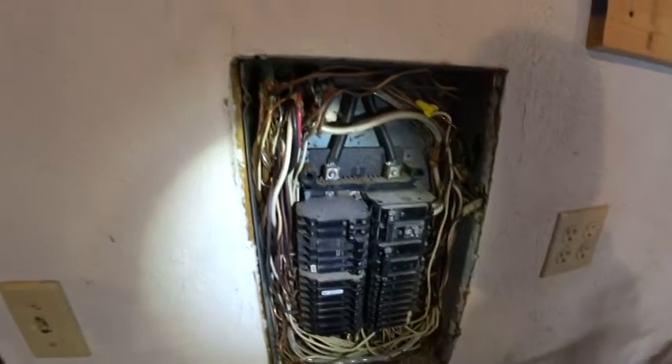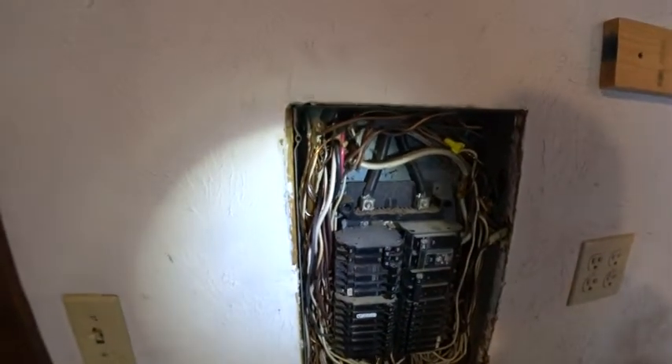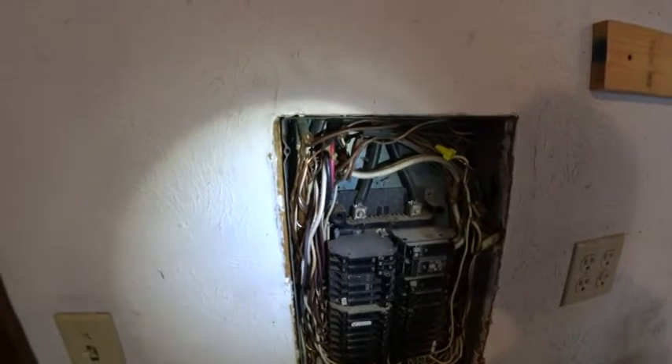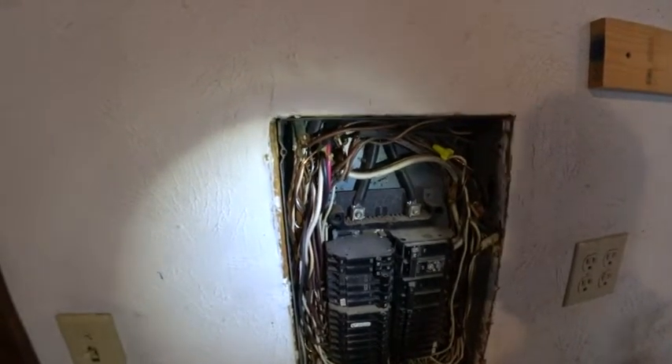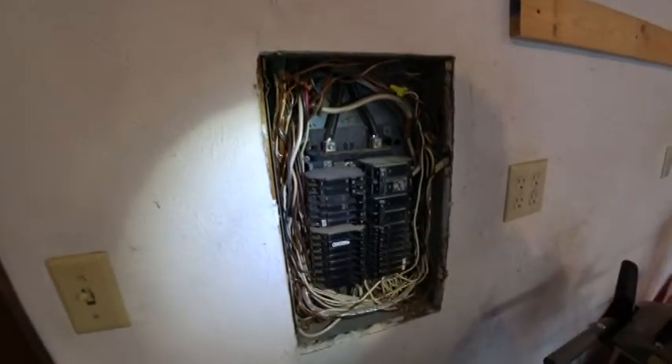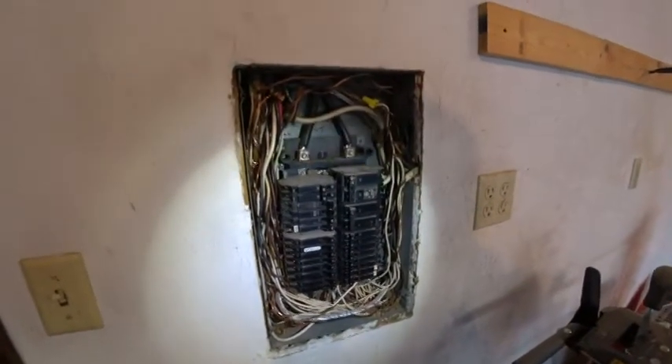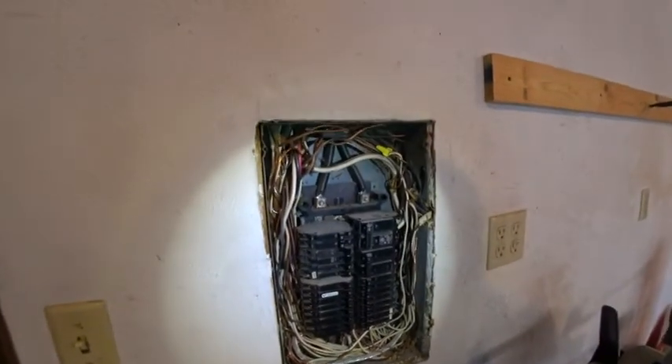Just wanted to show you some of the fun stuff we run into. If it's not copper to aluminum approved, then it could be a fire hazard because copper and aluminum do expand and contract at different rates. So it would be a good idea to have a licensed electrician review this and make it right.